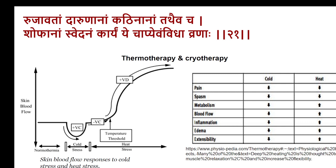The next is Swedana — Rujavataam Dharanaam Kathinam Trivataam Shokhaanam Shwedanam Karyam — application of heat over the area of the body. Warming the area is an important technique for facilitating absorption of substances applied, as in the case of Lepa and Abhyanga. Even without that, if you just apply warmth over the area, it increases blood flow. If you apply cold substances over the surface of the body, blood flow to the skin gets reduced; if the temperature is raised, blood flow increases up to physiological limits. There is a threshold limit of temperature facilitating blood flow to the skin.